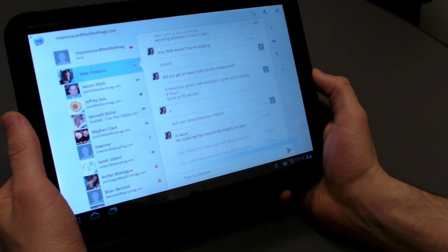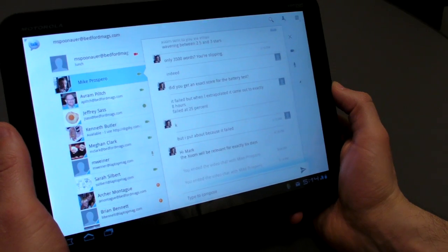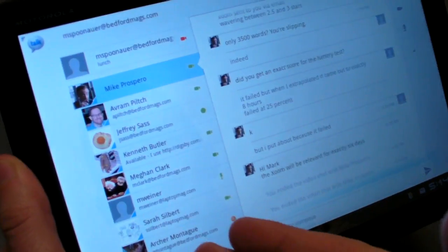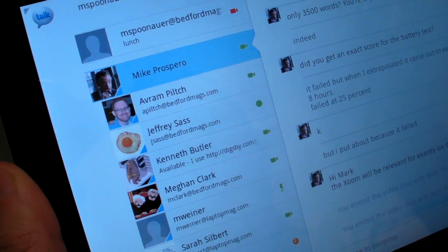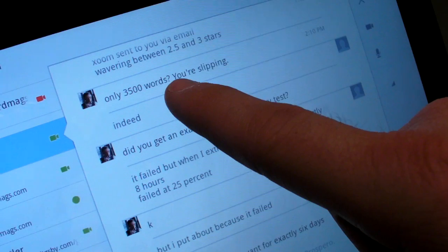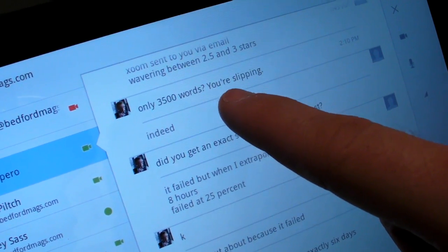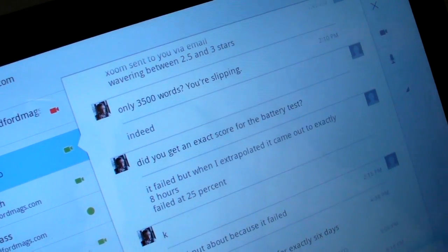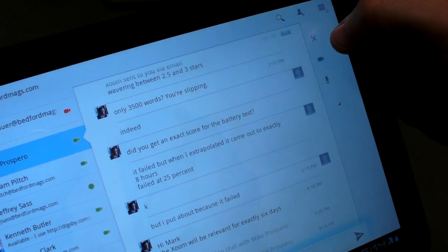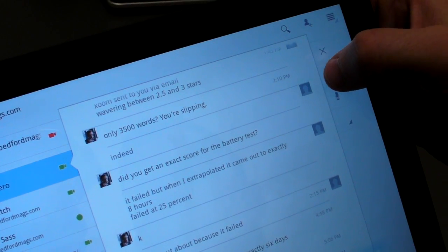Like a lot of apps in Android 3.0, Google Talk on the Motorola Zoom has a dual-pane interface. You can see all of your buddies on the left-hand side and everything that you've been writing back and forth on the right-hand side. As you can see here, Mike, our review editor, is complaining a little bit about the length of our Motorola Zoom review. So we're going to give him a quick call right now — one of the new features of Android 3.0 is that you can call people just by clicking on the little video icon.